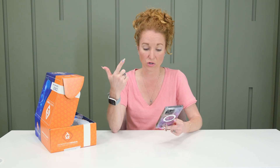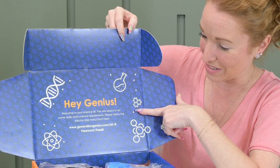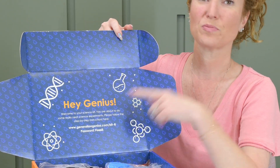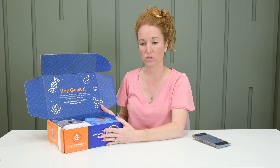I love that they are partnering with the National Science Teaching Association — teachers and scientists — so this isn't going to be boring, which I think is key. When we first open it, it says 'Hey Genius, welcome to your science kit,' and here's the URL and password to go to. For summer, we're working on what those standards look like now.